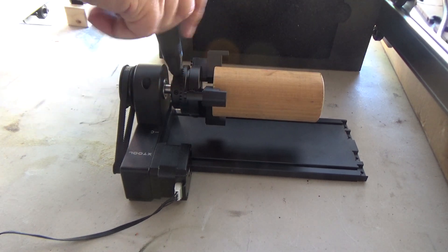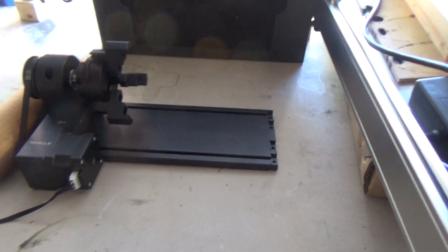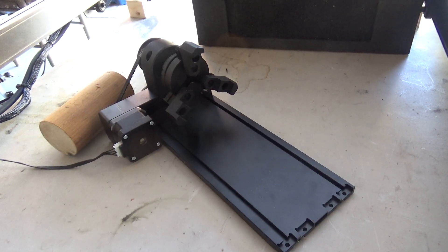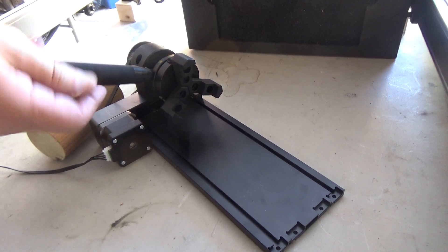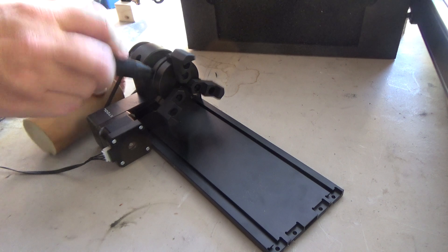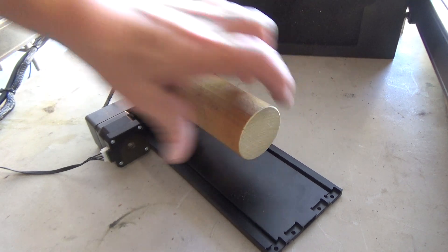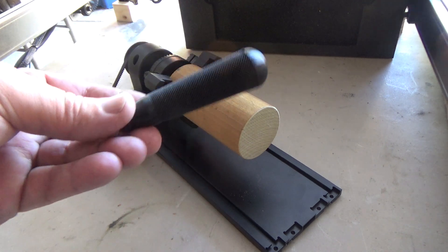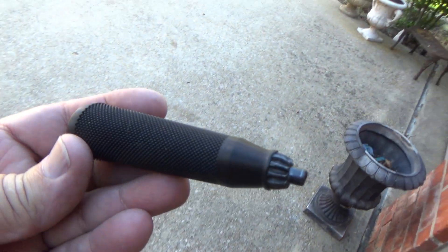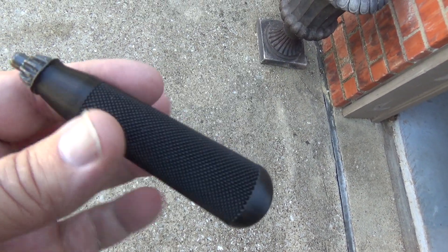Looks like that ought to do it. Hopefully you can see how much quicker that is to open and close. I'll put the link to the 3D file — it's a nicely knurled handle that you just print on your 3D printer.